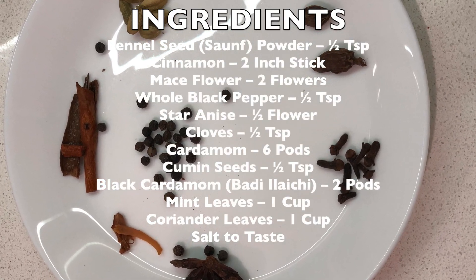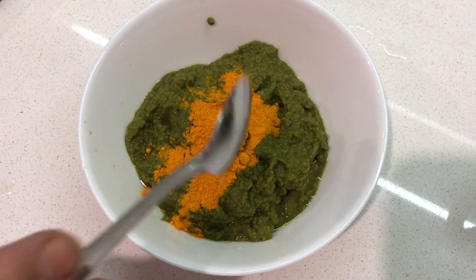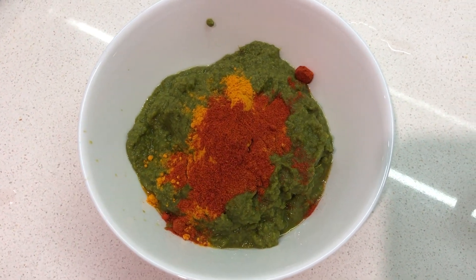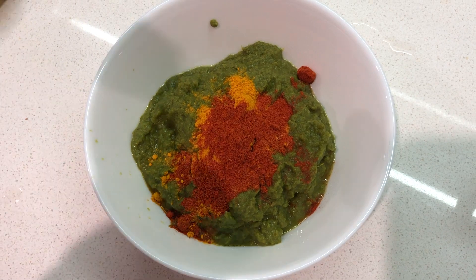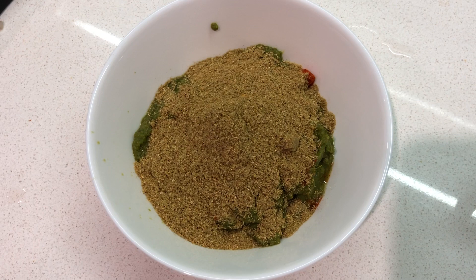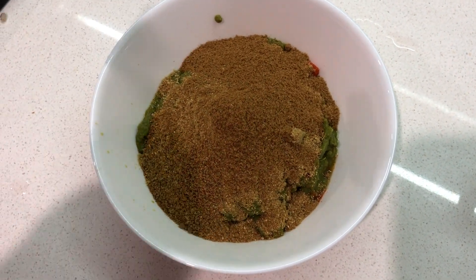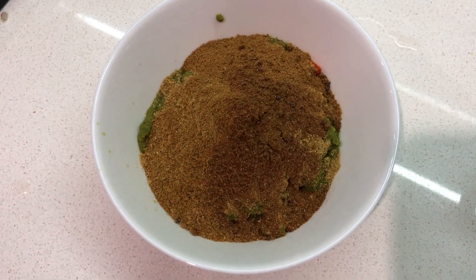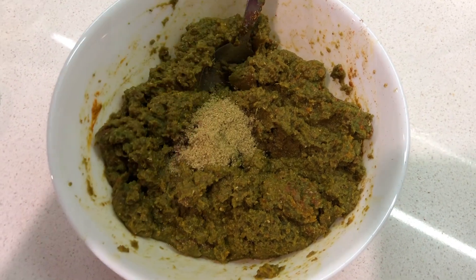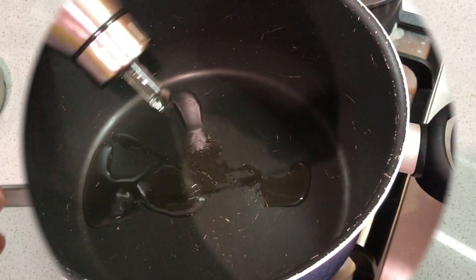of green masala which I had prepared and stored in the fridge — click on the link above to see how to make this. To this I'm going to add half a teaspoon of turmeric, one teaspoon of red chilli powder, two teaspoons of coriander powder, one teaspoon of cumin powder, half a teaspoon of garam masala, and half a teaspoon of fennel seed powder. Mix it all together and keep it aside.